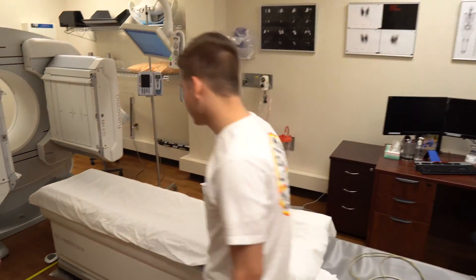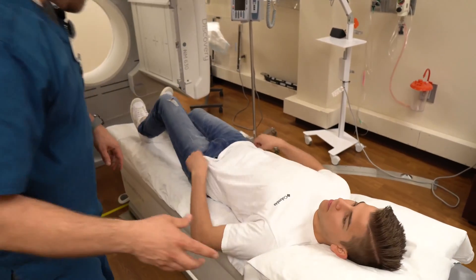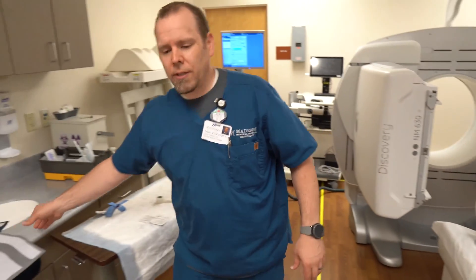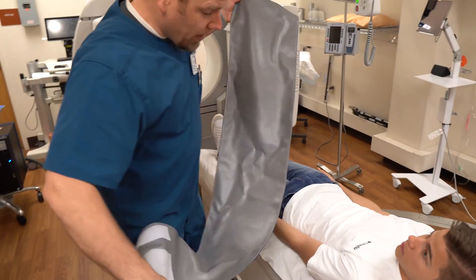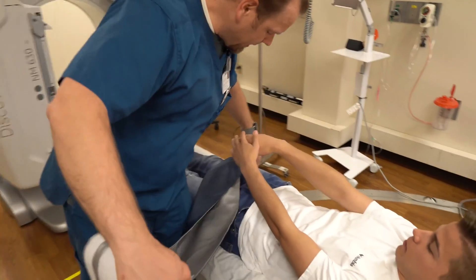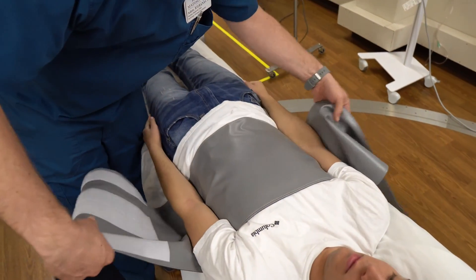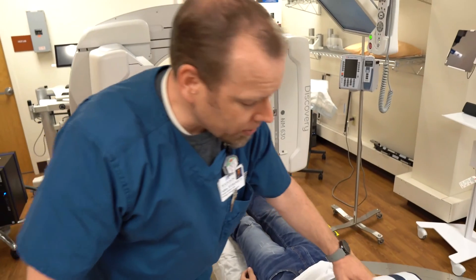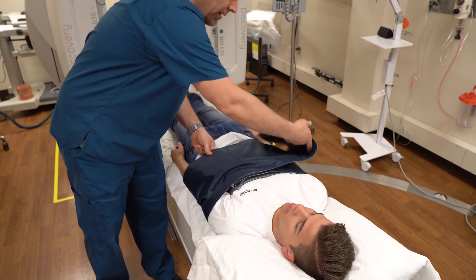For a whole body bone scan, we've done the injection and you've gone away for three hours. We're going to have you come on back and lay on the bed — feet down there, head right here. Your arms need to be down to your side so they're not in the picture. I'm going to slide this support under your arms and put them down to the side so they're comfortable during the scan.